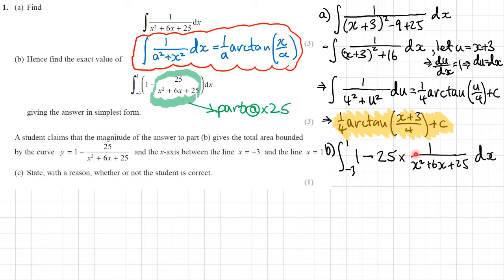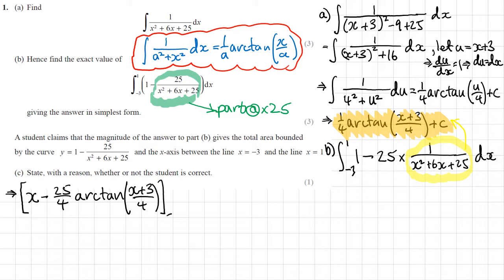I can use the result from part A to do this part. The only thing I really need to integrate is the 1, and that's going to be easy enough. So integrating, I will get x minus 25 lots of what I've got here — so 25 over 4 arctan of (x plus 3) over 4 — with limits of negative 3 and 1. Let's put those limits in and see what we get.